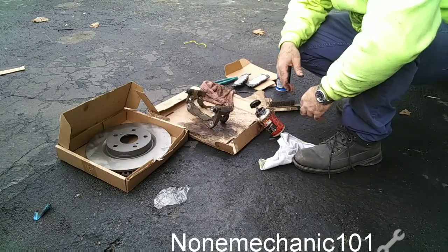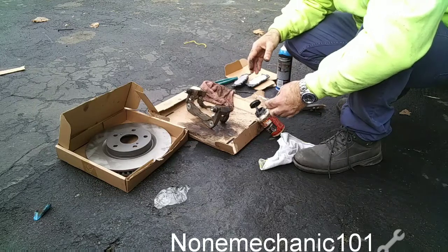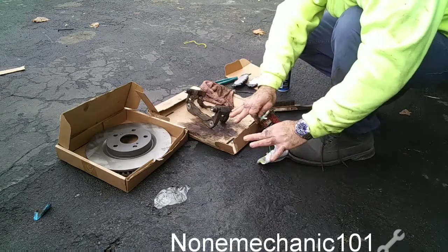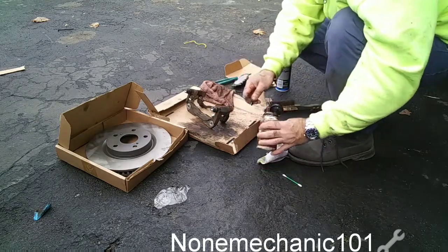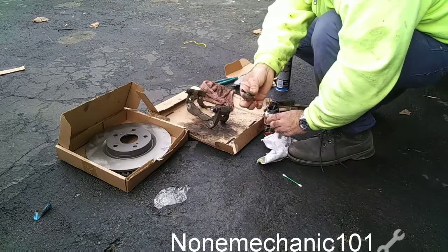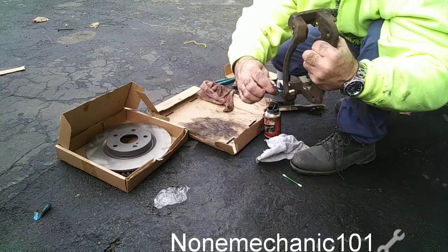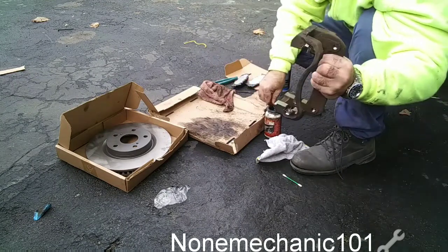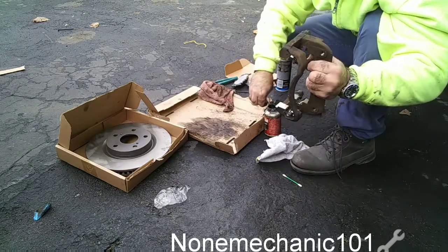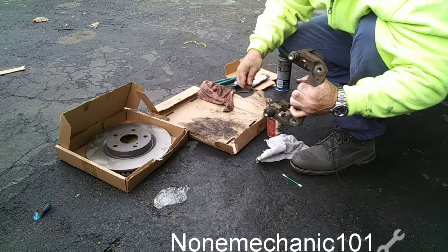Now for this part we're going to do the NaMechanic 007 technique — Tim from Astro Auto Repair taught me this. I don't have gloves so I'm going to work without them. What you do is take a Q-tip and right in these channels here, put some grease — enough grease on the top and the bottom.